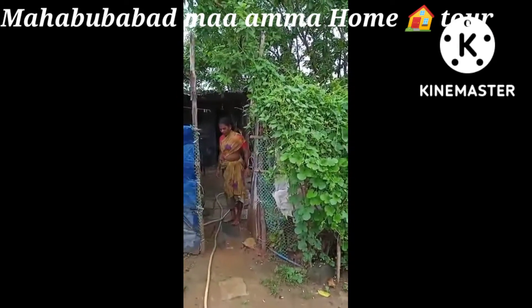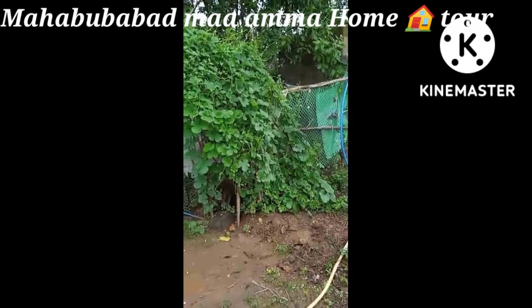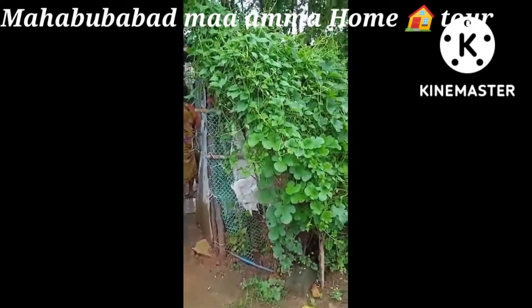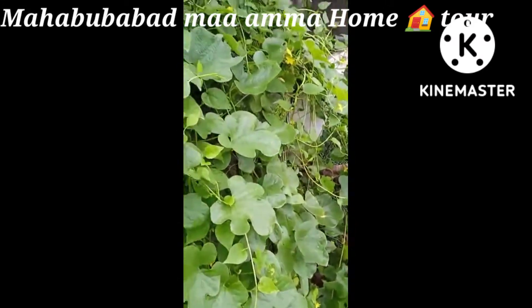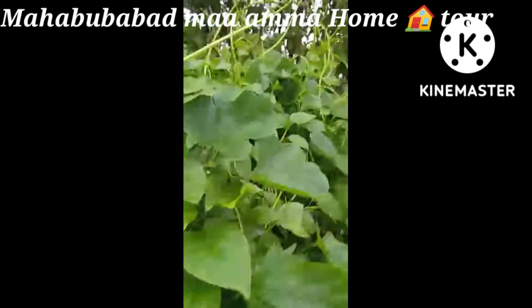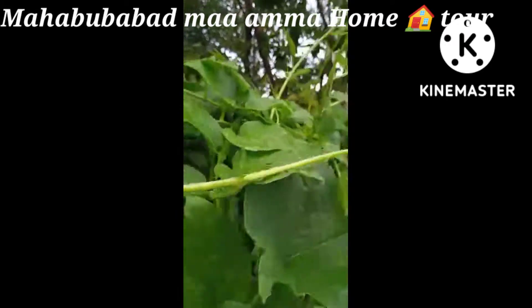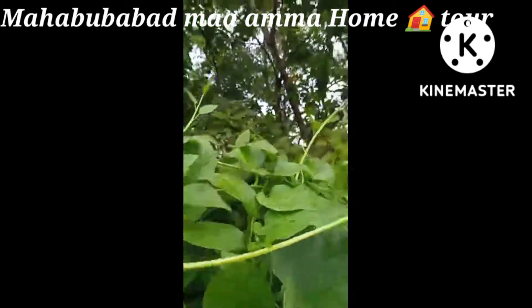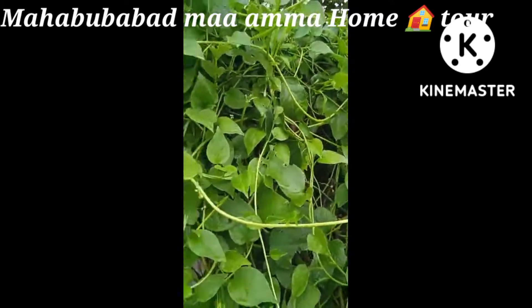Here is the entrance to mom's house. There are two houses here, and this is the entrance to mom's house. Now we have the entrance to the house.